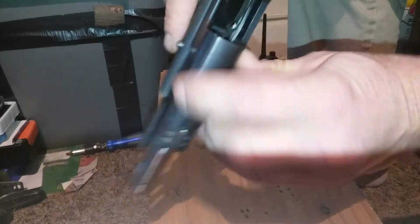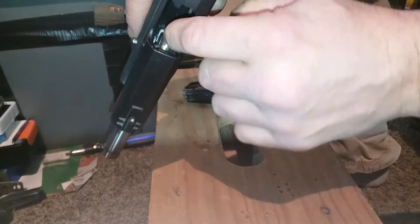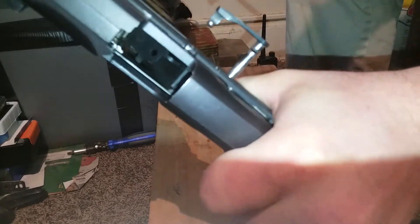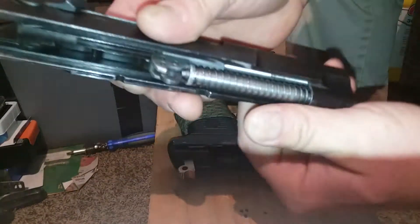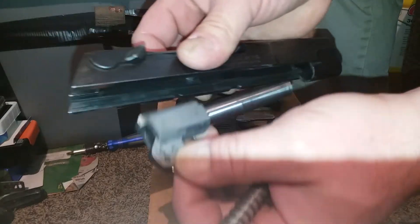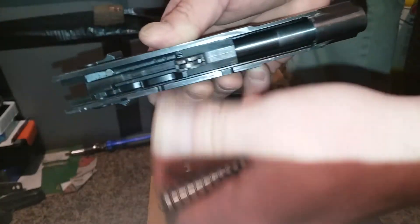Take out the magazine, lock back, double check for safety with a little finger sweep, bring down your ejector arm — just push it down right there. Hold on to it like this, push that back just a hair, and the pin will slide out a little.